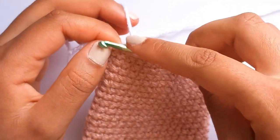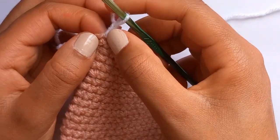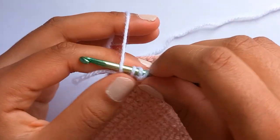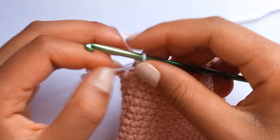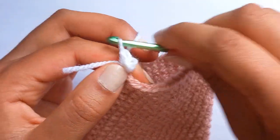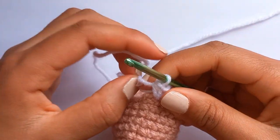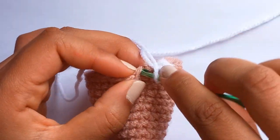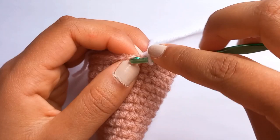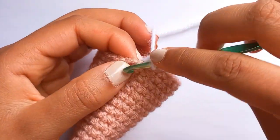Count the chain two as one half double crochet, so we're going to do two more half double crochets in this same stitch. Yarn over, insert your hook, and pull through all three. Then do another half double crochet in the same stitch and pull through all three. We've got a slip stitch next that we did to tighten off, but we're just going to skip over that and go to the next proper stitch - yarn over, insert, half double crochet, and then another half double crochet, and another.